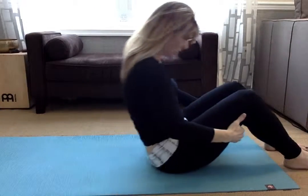Good. Hug it in and gently roll to a tall seat. Thank you — great, it feels good.